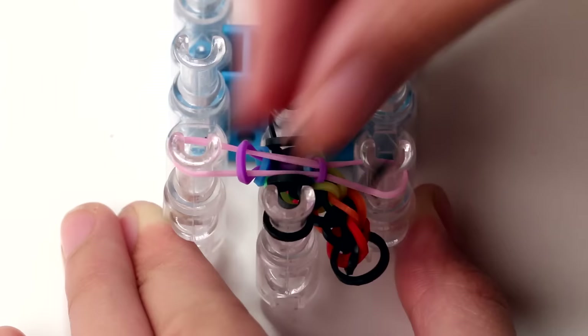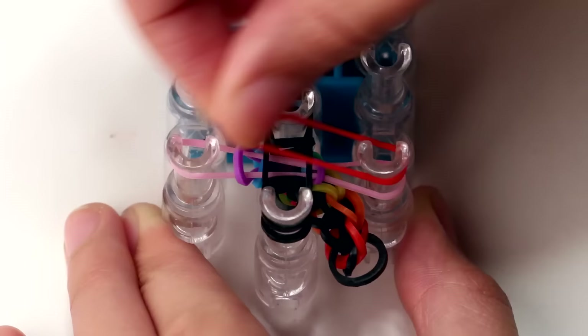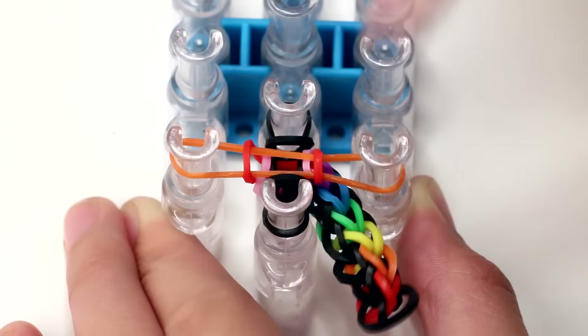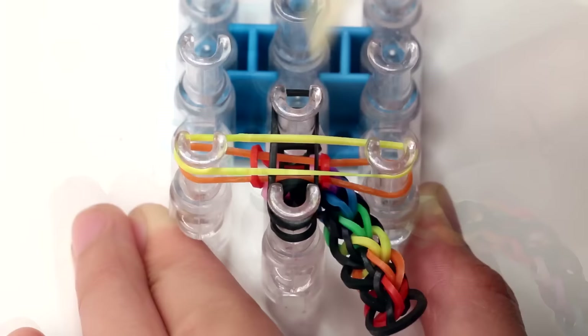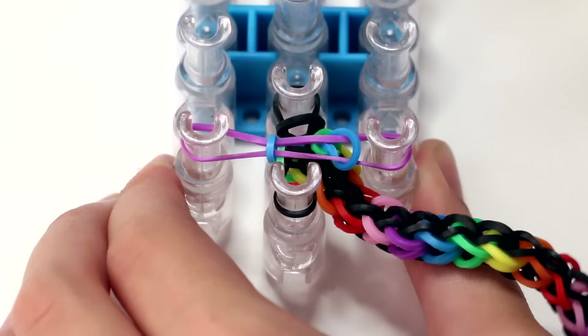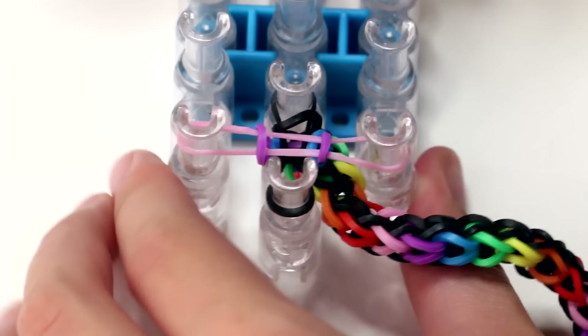Once your bracelet starts getting a little longer, you can pull it out to the side so that it has some room to grow, and then just continue making your bracelet. I'm going to fast forward this footage — make sure you pause this video and play it again once you are finished. You can use the amount of bands suggested in the beginning of the video, or more or less bands depending on the size of your wrist.